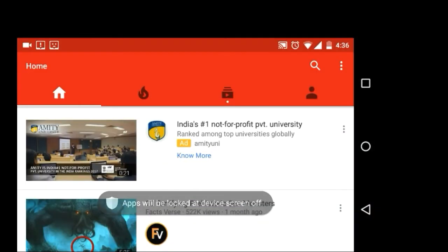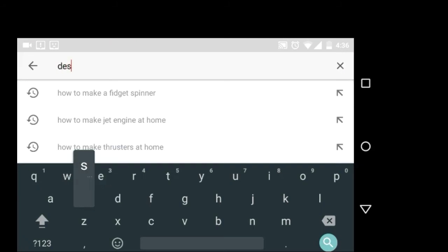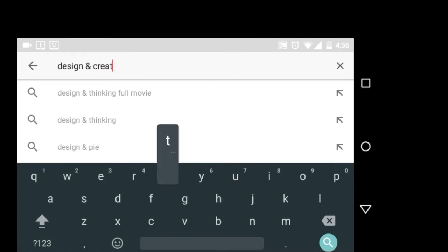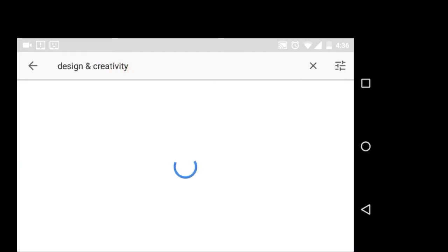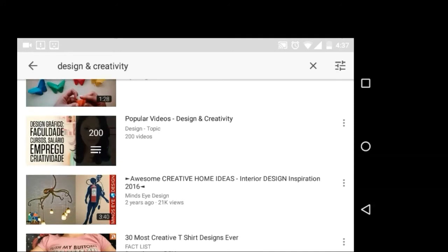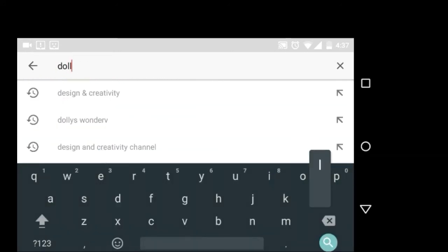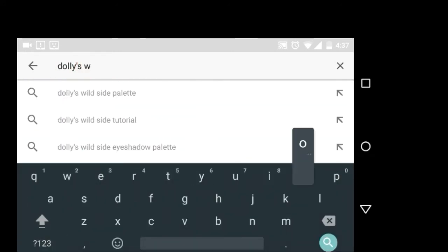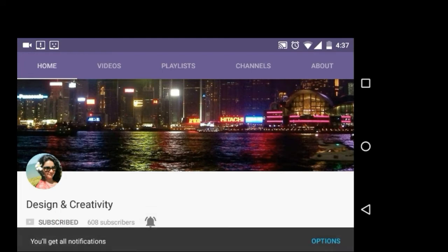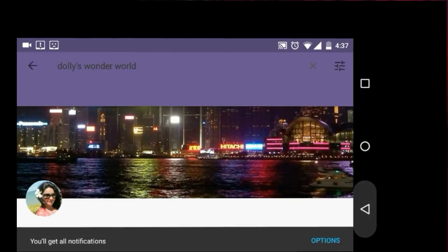Hello, beautiful people! This is Dolly and welcome to my channel. Before starting the tutorial, please subscribe to my channel by typing 'Design and Creativity' in the YouTube search engine. If you don't find it, try my channel's previous name 'Dolly's Wonder World'. You'll find it there — please click the subscribe button and don't forget to click the bell button also.